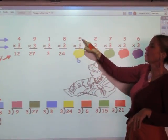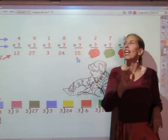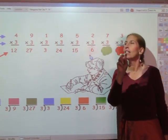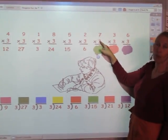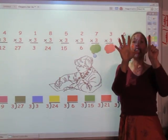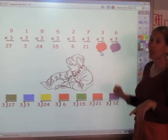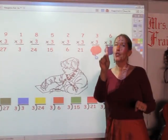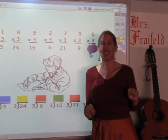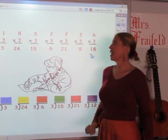I'm going to sing the three song for five fingers: three, six, nine, twelve, fifteen. The answer is fifteen. I'm going to sing the three song for two fingers: three, six. The answer is six. I'm going to sing the three song for seven fingers: 3, 6, 9, 12, 15, 18, 21. The answer is 21. I'm going to sing the three song for three fingers: 3, 6, 9. The answer is 9. And I'm going to sing the three song for six fingers: 3, 6, 9, 12, 15, 18. The answer is 18.